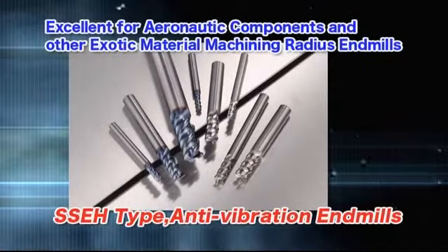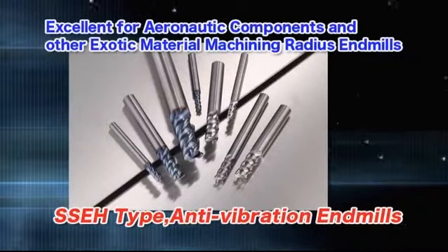Try the SSEH type anti-vibration end mill for stable milling of difficult materials.